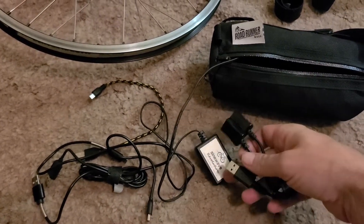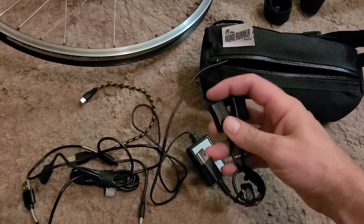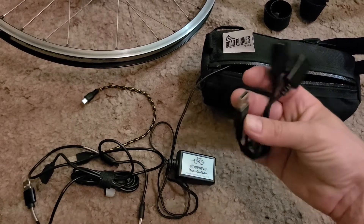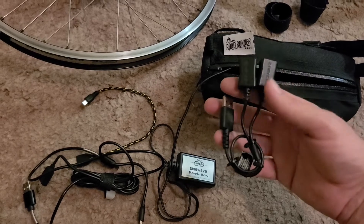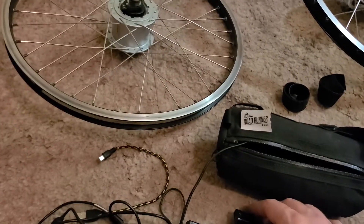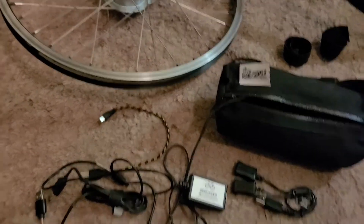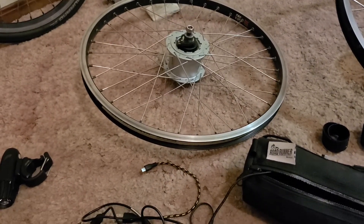I was trying to make it charge two things at once but that didn't work out. A future test might be hooking both battery packs after they're discharged to this, and seeing how much it charges them while riding back and forth from Valley Forge — it's only a 50-mile trip. Maybe I'll do that. But yeah, this is just a video of what I'm using with the dynamo, which I kind of find useless.